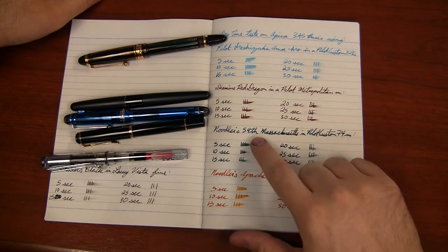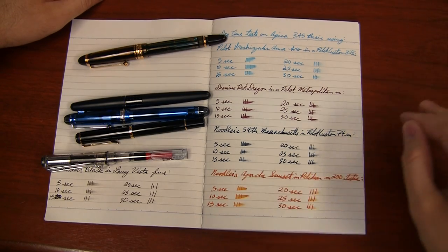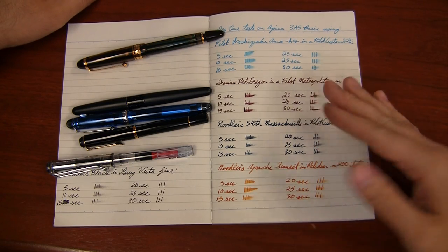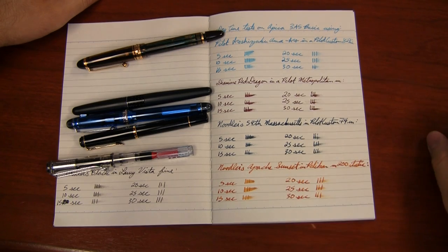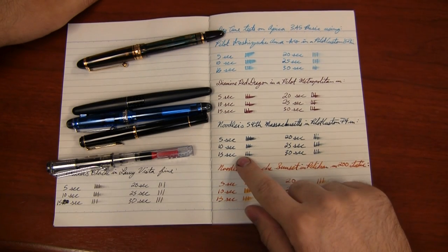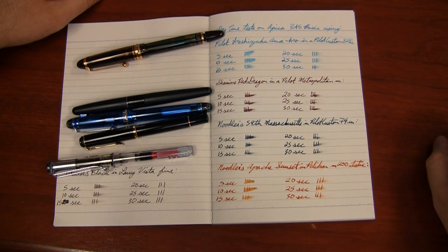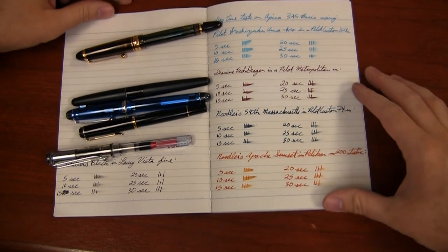54th Massachusetts dried, for the most part, at around 15 seconds. But it seemed like, because of the smoothness or whatever coating they use on this paper, it would kind of reach a point where it would dry, and then I'm more or less just smearing off a kind of top coat. The difference between the 15, 20, 25, and 30 second marks is not really anything significant. It's almost like the ink wouldn't absorb all the way into the paper within 30 seconds — maybe over a longer period of time it would.